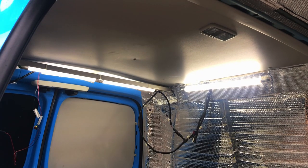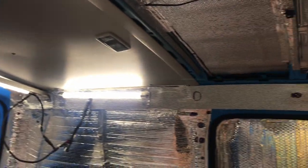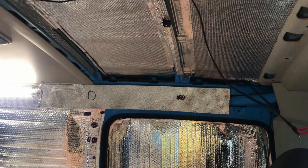We've got the lights back up now. Another morning done of van DIY. So the next step is to do the other half of the ceiling.